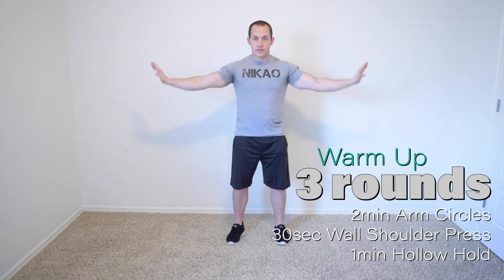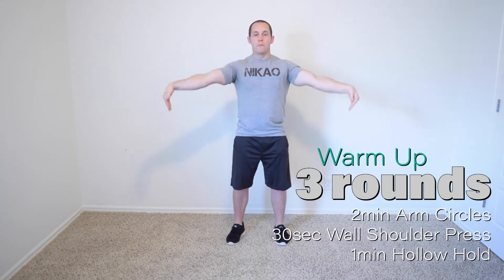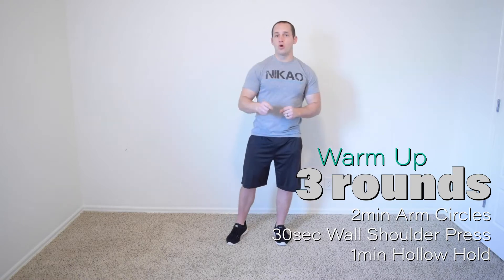Let's warm up. Arm circles — we're going to do one minute in this direction, and then go ahead and turn your hands down this way and do a minute in the opposite direction. Wall shoulder press.